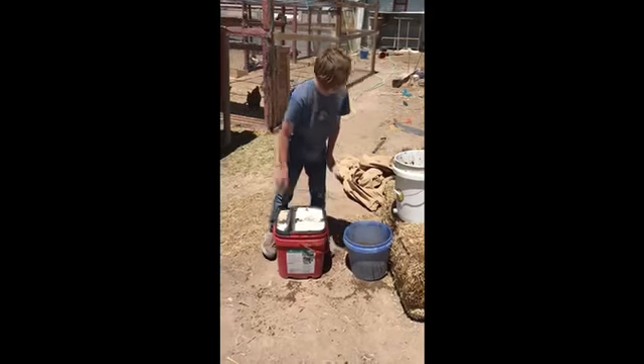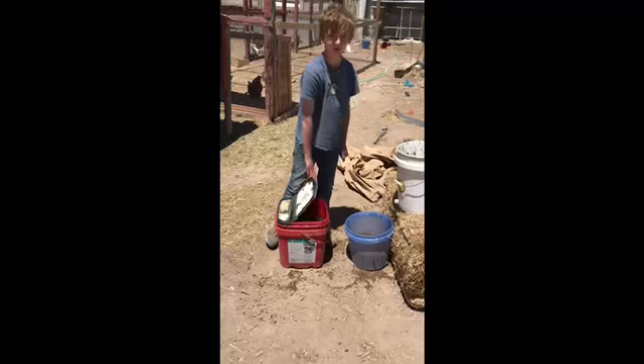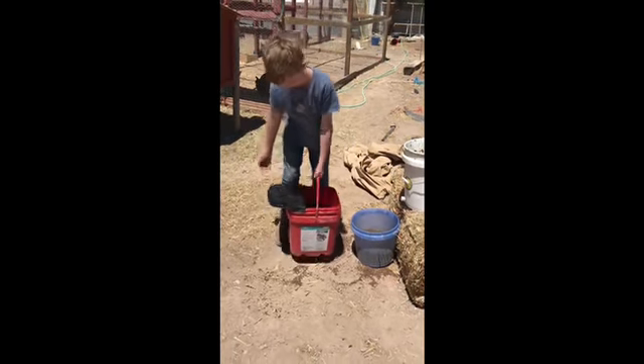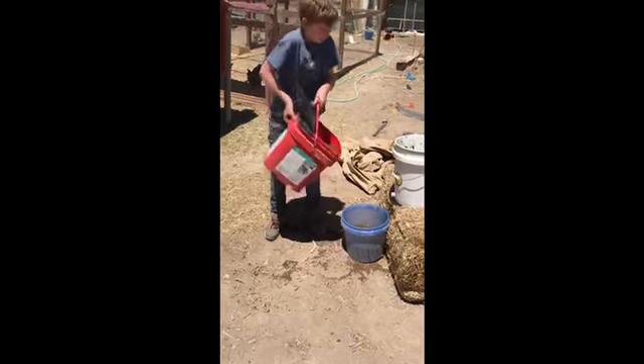Okay, so you remember when we put all this stuff in a bucket to make compost — well today we're going to be straining it. I'm going to pick it up.